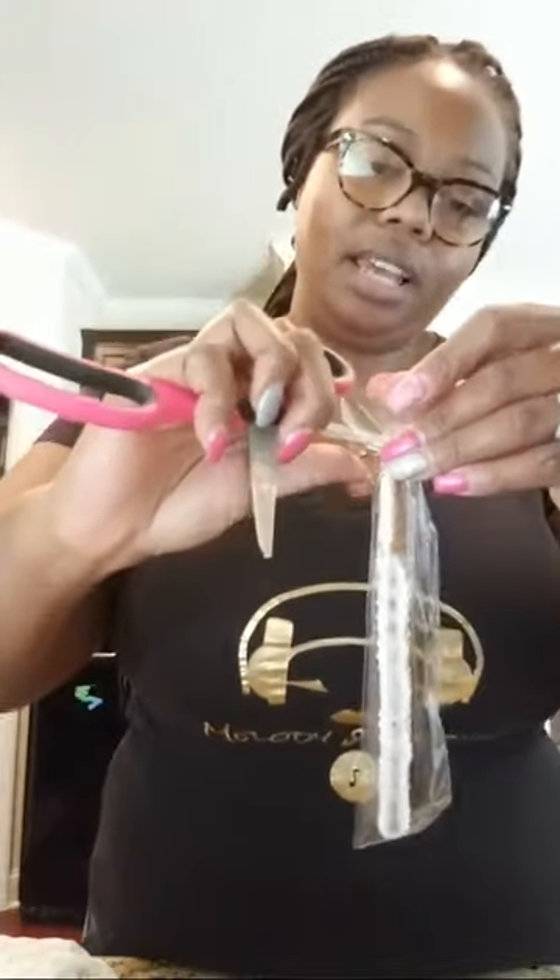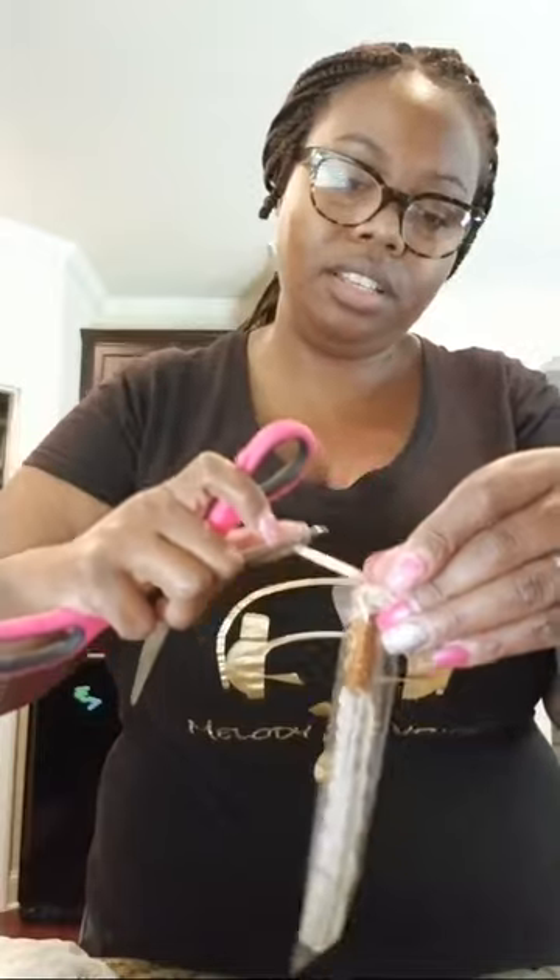I'm just opening up the scissors — be careful because I have punctured my fingers before. This is the same ribbon they use on balloons.